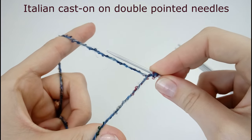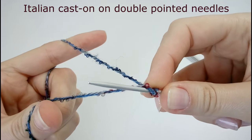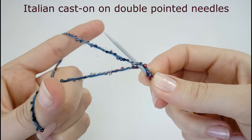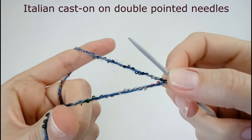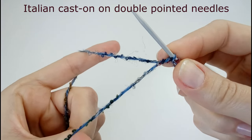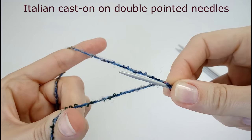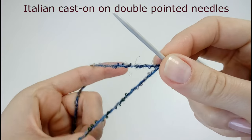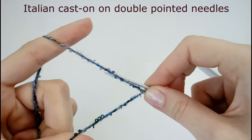Then we're going to do a purl stitch — you go under both strands of yarn, on the first strand and pick up the second. So we alternate the knit stitch and purl stitch: knit stitch goes under the first strand and picks up the second. Purl stitch you go under two strands, on the first and pick up the second. And again: under one strand pick up the second, under both strands.